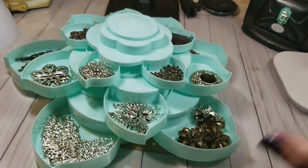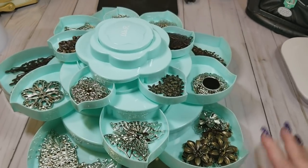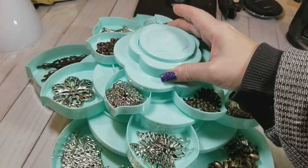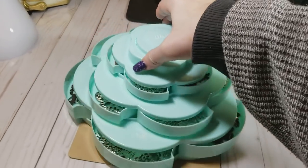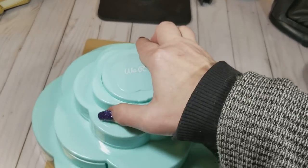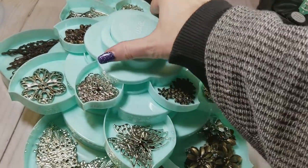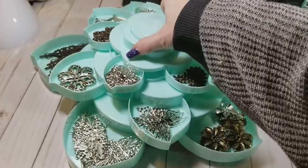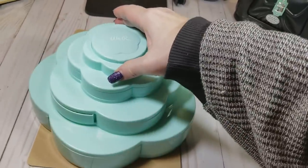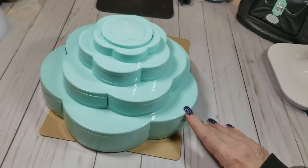You have all of these compartments here to fill up, with one little compartment at the top, and it just shuts like that. Like I said, the only complaint about the unit is it needs rubber feet on the bottom of it, and that's easily fixed. I don't know why We Are Memory Keepers did not think about doing that, but this is the coolest little unit guys.